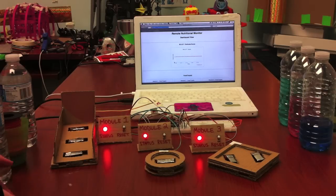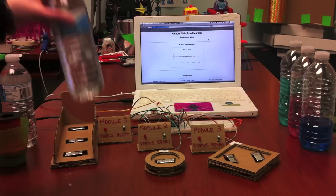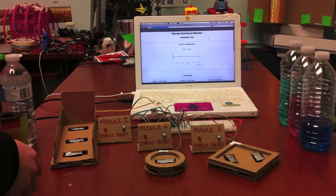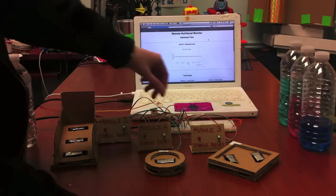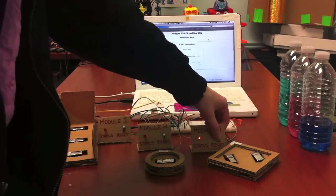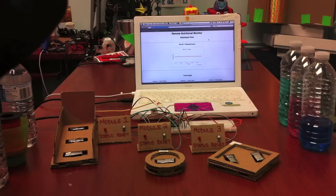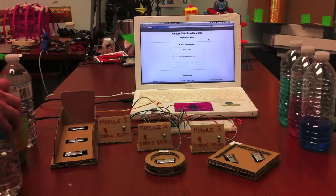Now, let me set up the application. Now that the application has been started, the first thing we have to do is initialize the weights of each module. It has to be initialized for an empty weight and a weight when the food is on the sensor. First, let's do the empty weight. By pressing the button, it saves the value and the status LED blinks quickly to let you know that it has recorded the value.